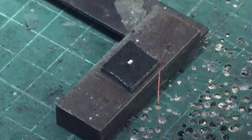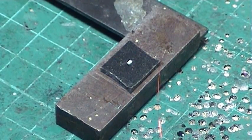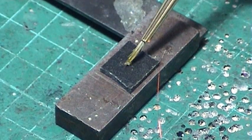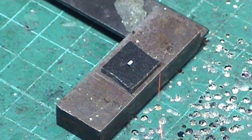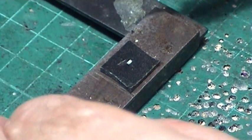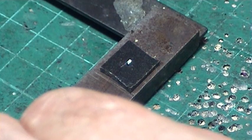Clean the soldering iron again. I use flux all the time — yellow flux. You must use flux, even if you've just taken something clean out of a packet. It oxidizes quickly. We put a touch of flux on the LED, then a tiny bit of solder on the iron.